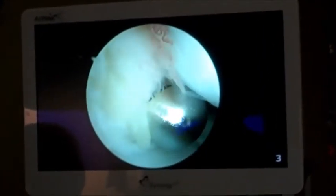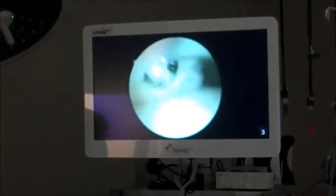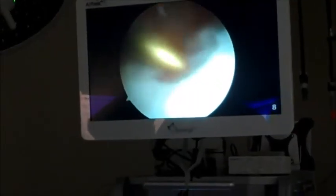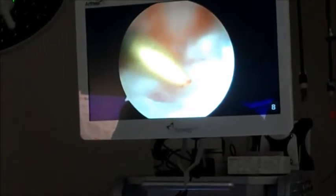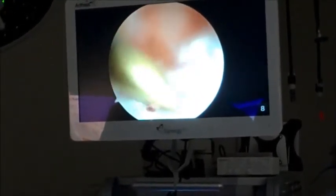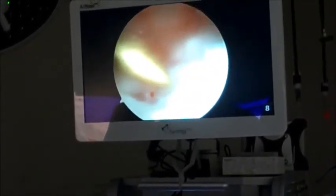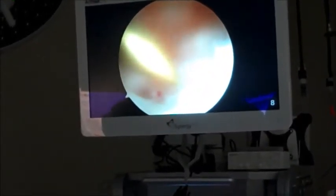Once we're finished with that we'll find the defect and we'll actually drill into that to help stimulate blood flow. This is the area where the patient has their defect, and you can see right here I'm actually touching hard bone. Surrounding this is actually cartilage. Our goal is to make a small hole in this, and that should start bleeding, which will cause new cartilage formation.